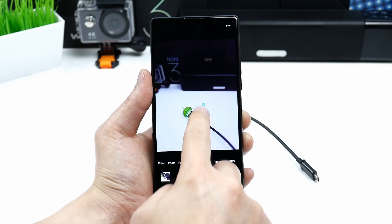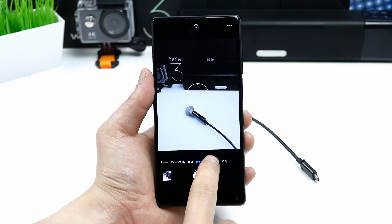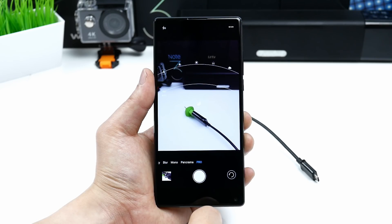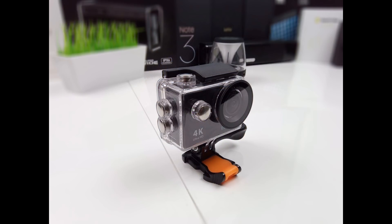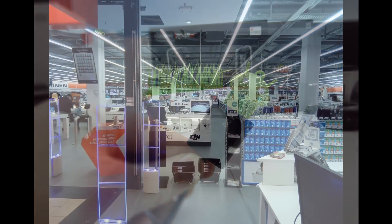For a phone in this price range the pictures turn out okay. The rear camera is decent but the focus is a bit slow and there is no optical image stabilization, and sometimes for no reason the exposure or color temperature seems to change a bit, though it is possible to shoot some good pictures if you just let the focus correct.